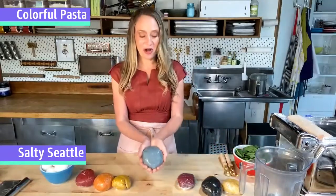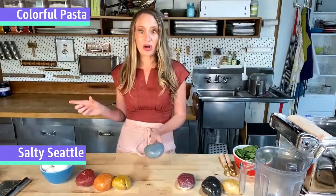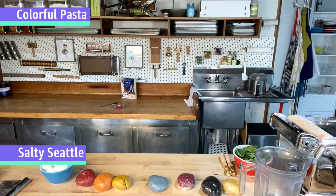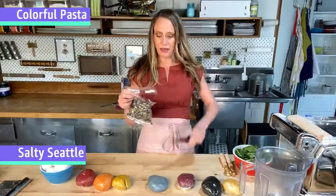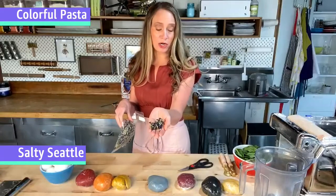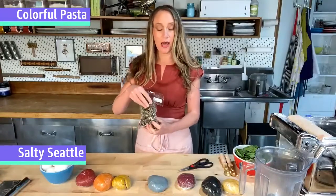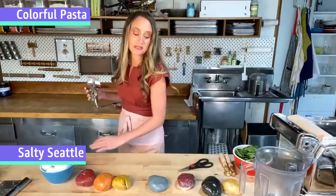The blue comes from these awesome flowers native to Southeast Asia called butterfly pea flowers. They're really trending right now in mixology and dessert making because they're pH reactive. All you do is steep these dried flowers in hot water — the longer you steep them, the more blue they become. Because they're pH reactive, if you add something acidic like lemon juice or vinegar, they go more toward the purplish-pink side, whereas keeping them basic keeps them a true blue.